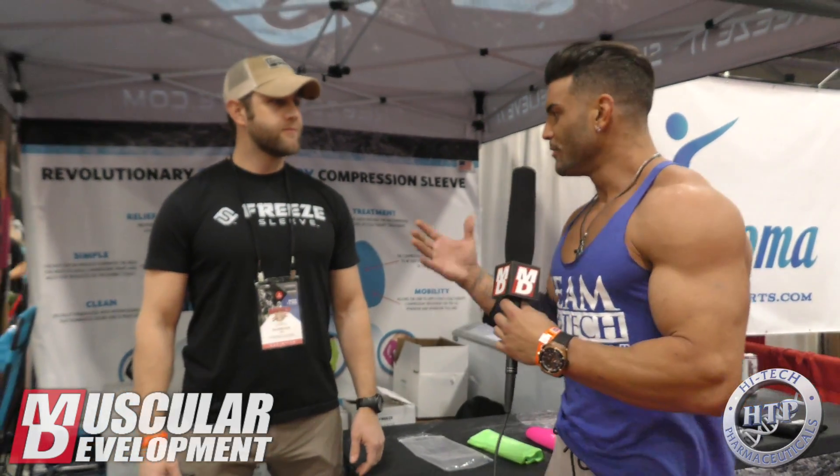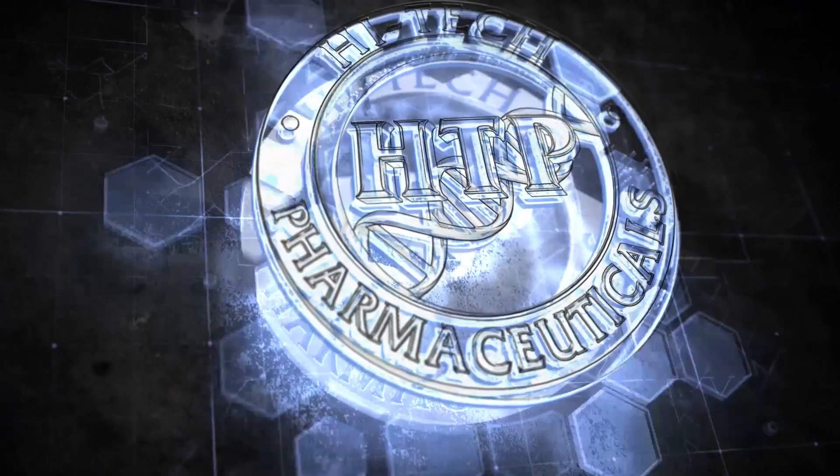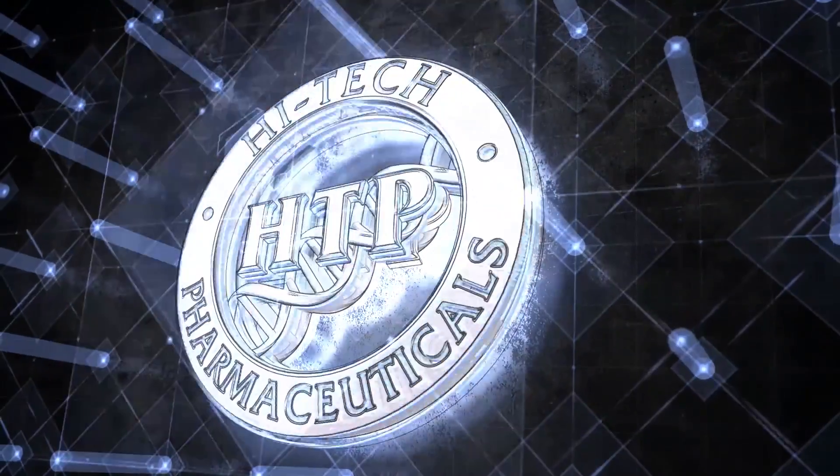It was great talking to you. This is getting real cold — I love it. Again guys, this is Casey Christopher, Team Hitech with Muscular Development. We'll be signing off — it's going on everyday.